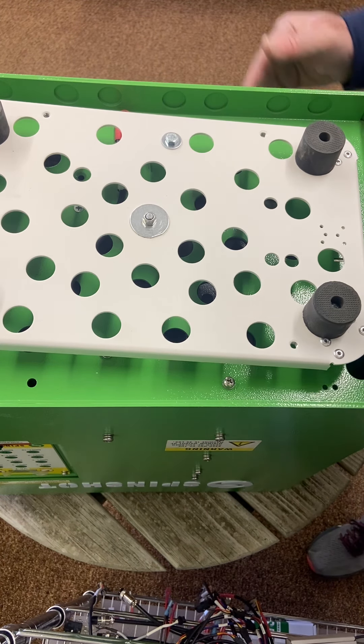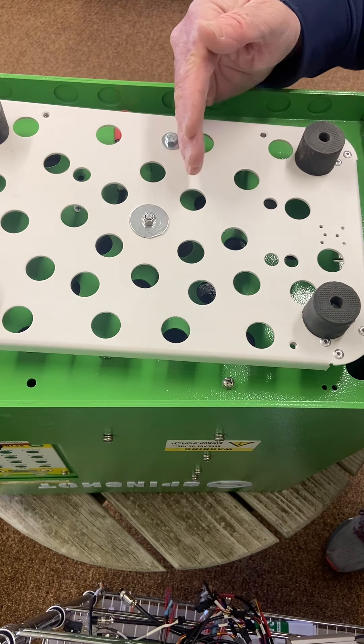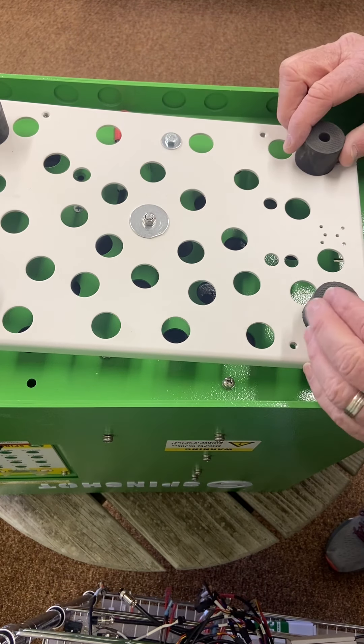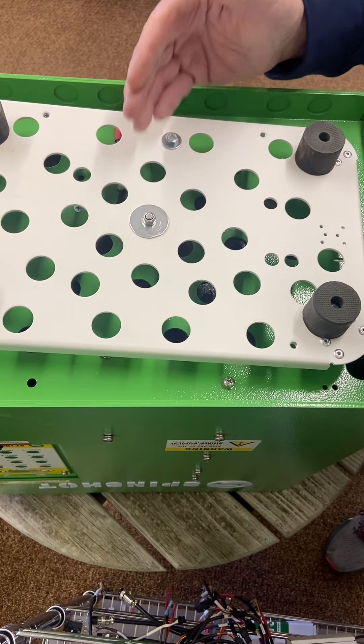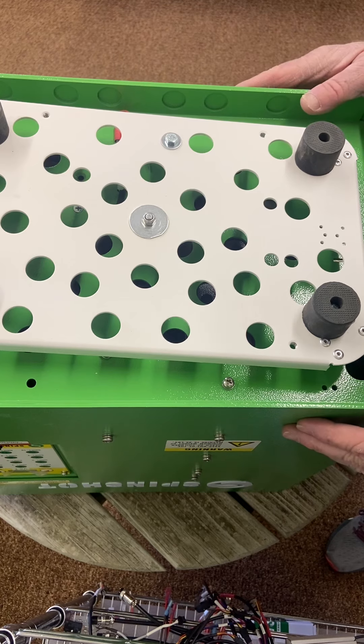So basically, bend the bolt back to where it's straight. Sometimes the machine will get jammed when carrying it around — it doesn't happen very often — but the bolt will bend a hair once in a while, which will cause an alarm 4.